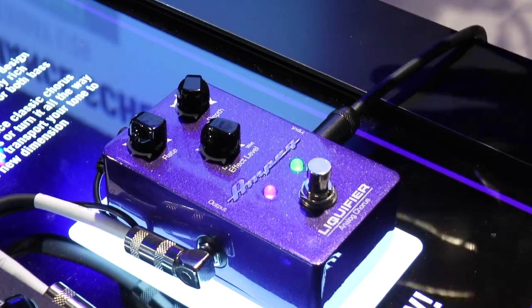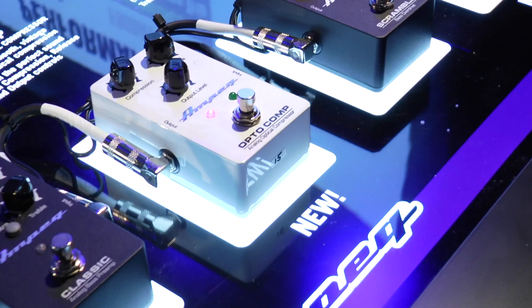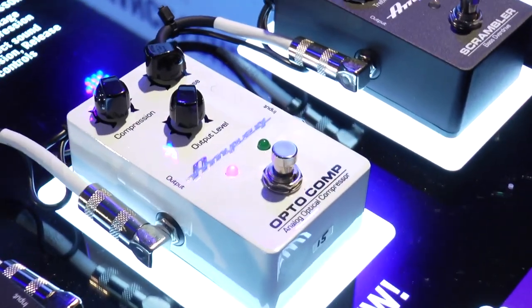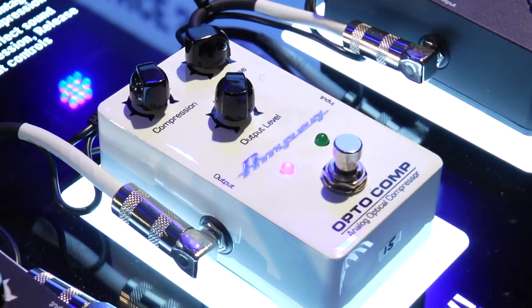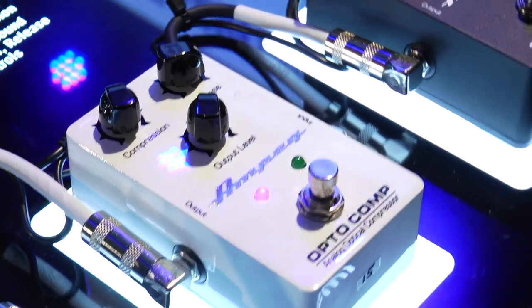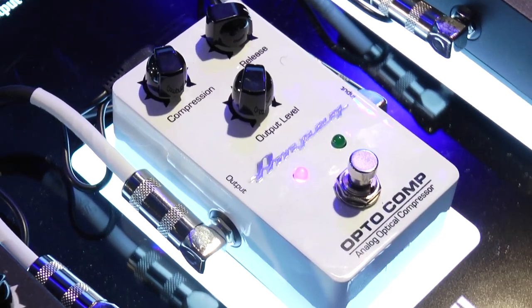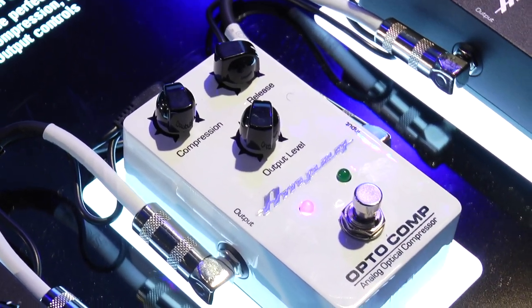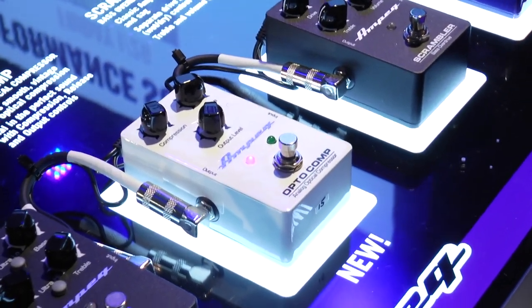So that's the Liquifier. The next pedal I want to talk about is the OptiComp. The OptiComp is again 100% all analog optical compressor. Optical compressors are known for being more musical and just more natural sounding — again, found in higher price boutique pedals as well as outboard studio gear.